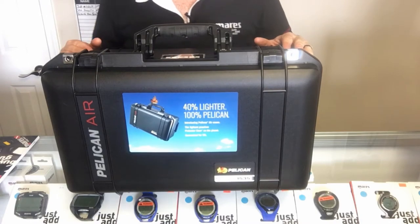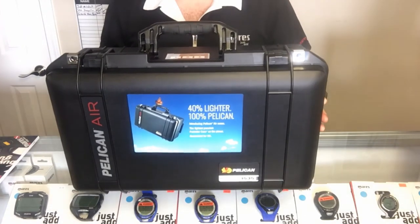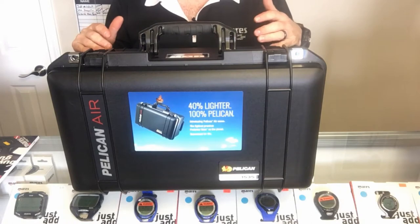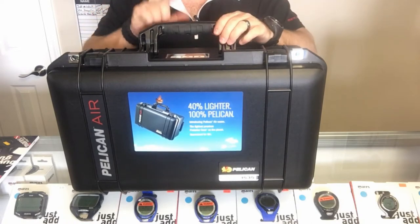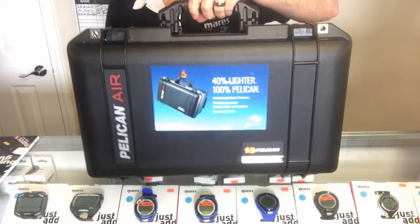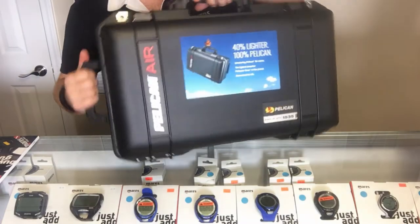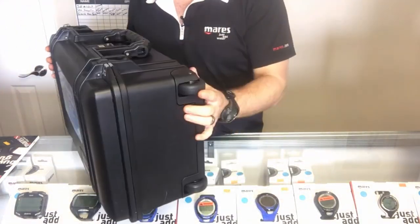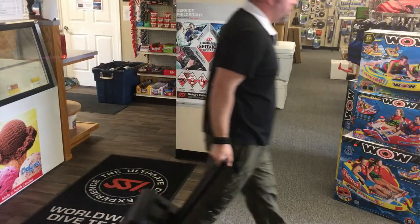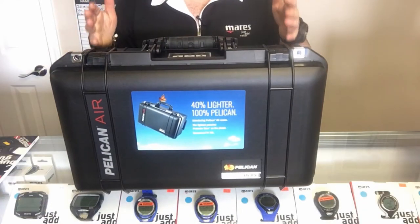Taking a closer look at the Pelican Air 1535, the first thing you'll notice is it's extremely lightweight — 40% lighter than their typical Pelican-style case of this size. It's got some of the same great features, such as a rubber-coated handle that makes it very easy to travel with and carry. You're also going to have a handle on the top as well. It does come with standard wheels on the bottom and a telescoping handle so you can roll it around in the airport.